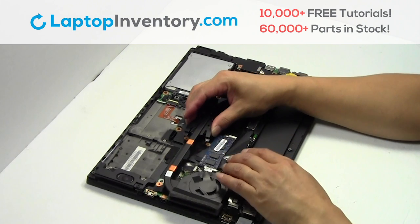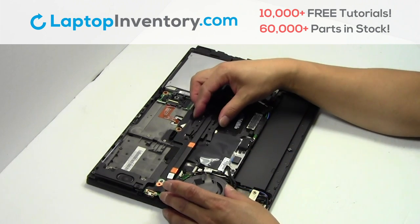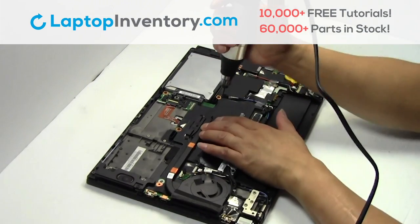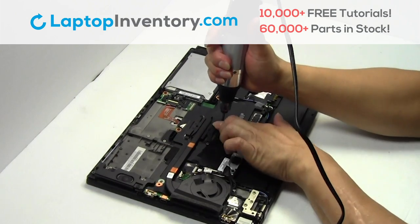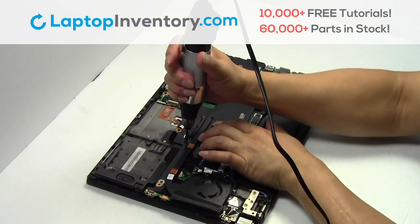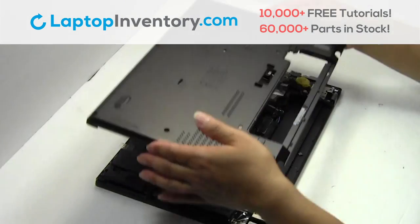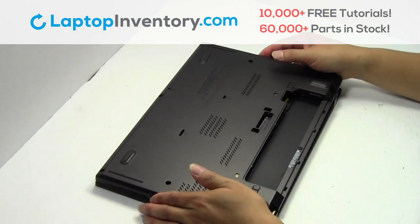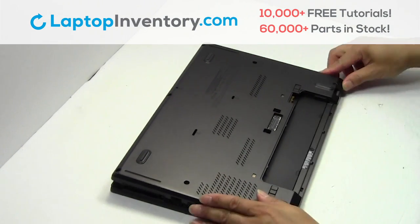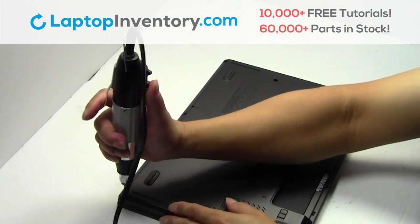We will now install your new laptop fan. Place the screws back in. Snap the plastic cover back in place. Place the screws back in.